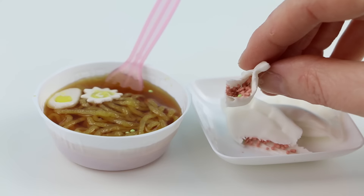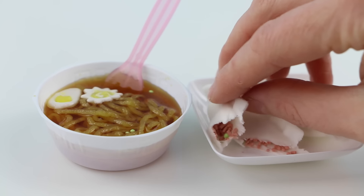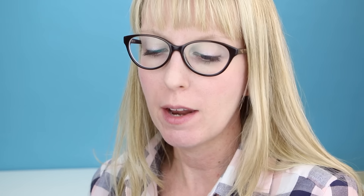I'll add them to my ramen bowl. Sprinkle in a little more of the stuff from the red packet, and our meal looks complete. Doesn't it look good?